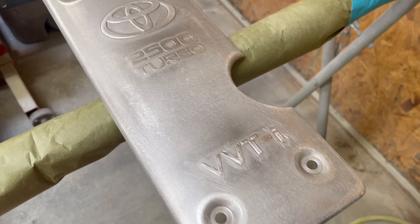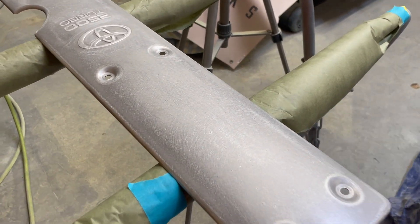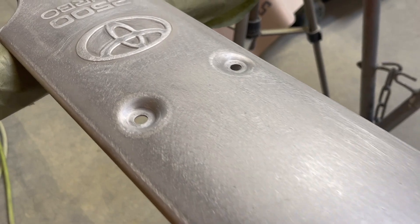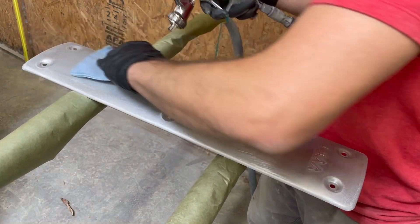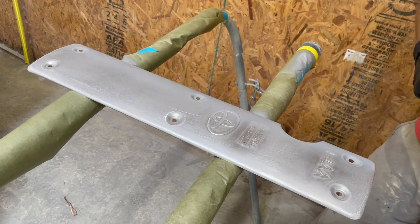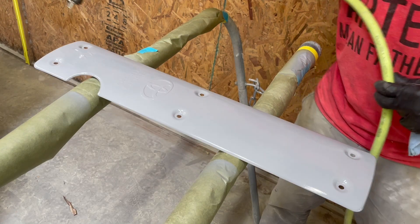First things first, we've got to get this bad boy sanded down to bare metal. It's aluminum and had corrosion from being in Japan and that salt air. As you can see, nice and smooth bare metal — let's make sure that thing is squeaky clean before we hit it with the sealer. The sealer's going to bite into that metal before we lay our ground coats.